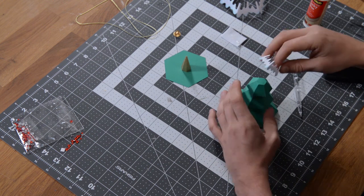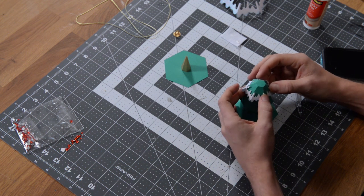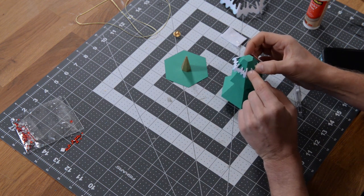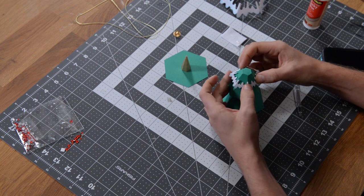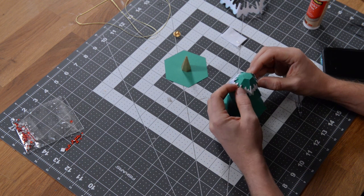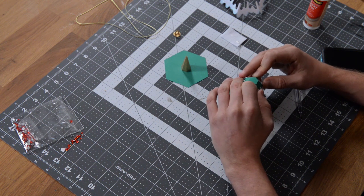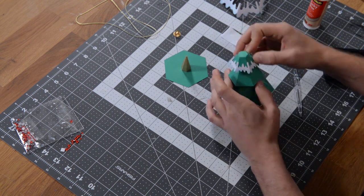As long as you get the front so that the score lines match up with the edges of the tree, you know the rest is going to go together properly — and that's going to set the tone for the rest of the project. It does help to kind of wrap it around just to make sure you have it at the right height. There — I can tell that is correct.